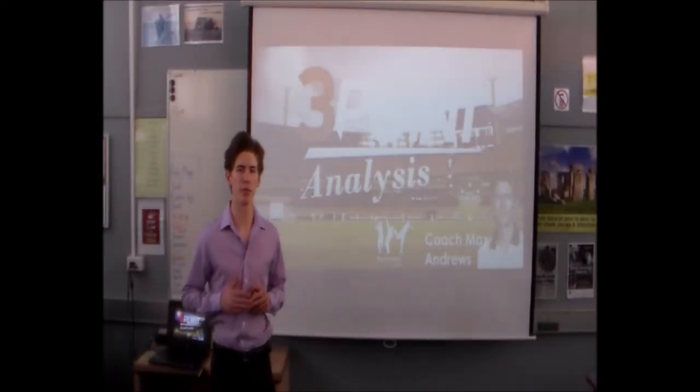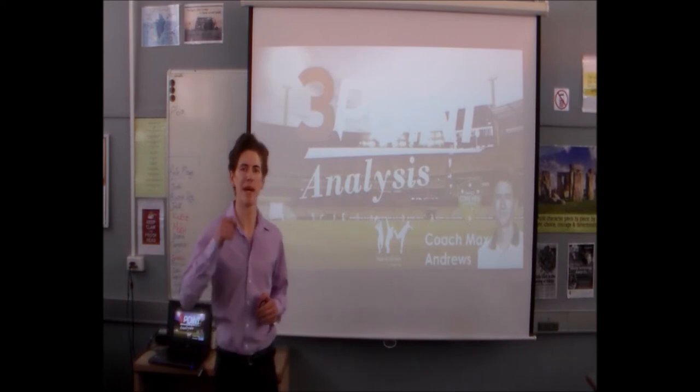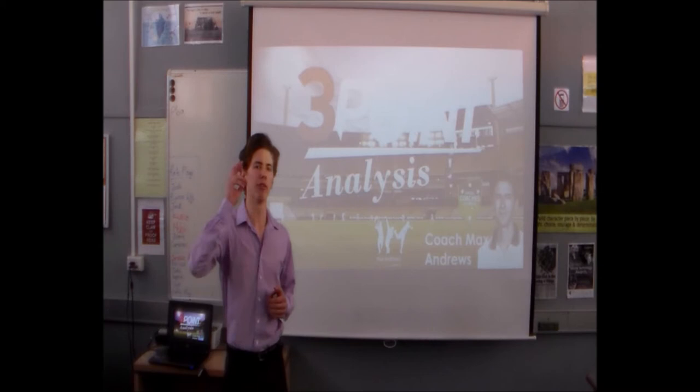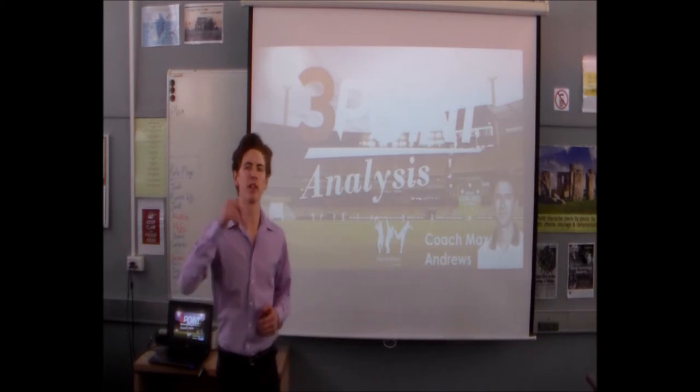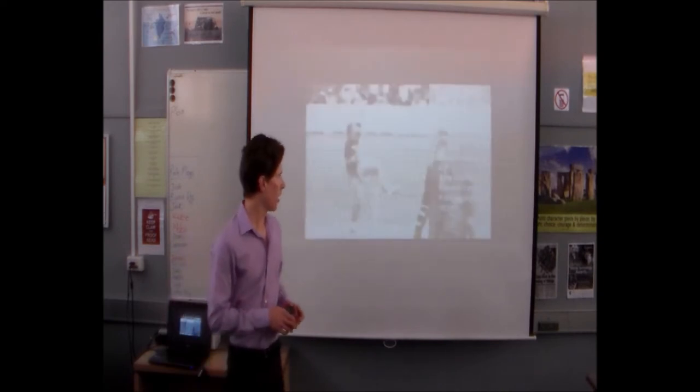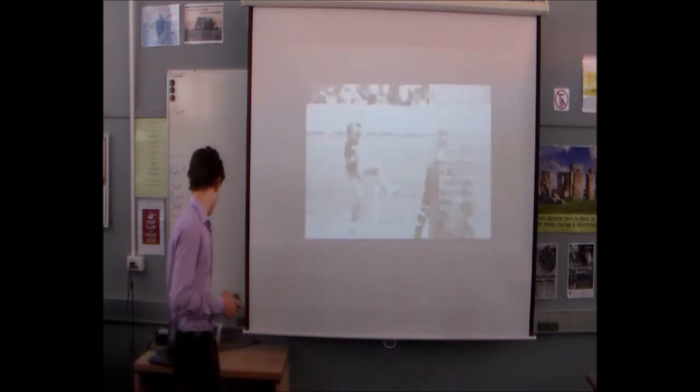Now we're going to analyze the three-point bowling video. We're going to go over the main points of the three-point bowling action, as well as release point and follow-through, so you know what to look for when you're analyzing your own video or your players' video.